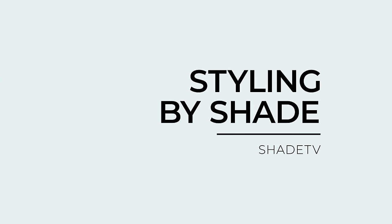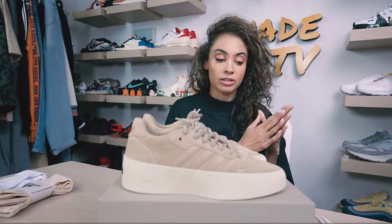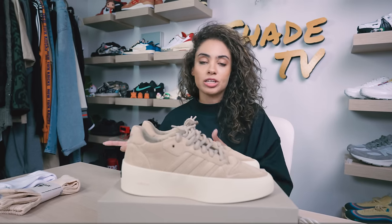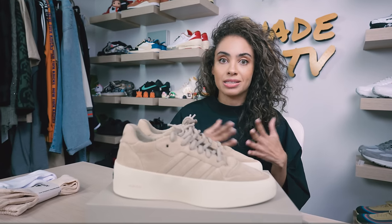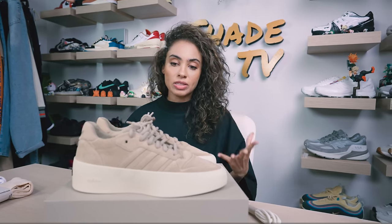A lot of people have been talking online about how expensive this capsule collection is from Jerry and Adidas. If you've shopped Jerry's mainline, it is extremely expensive — at a designer premium price point. His diffusion line, typically the Essentials line available at Nordstrom or PacSun, is at a more affordable price point. But this Fear of God Athletics capsule was definitely priced pretty high — definitely not an affordable capsule collection.